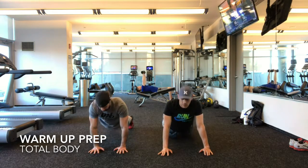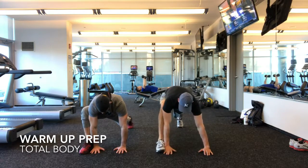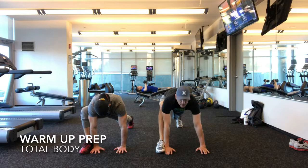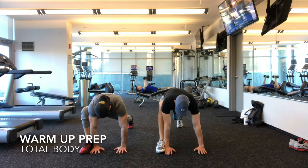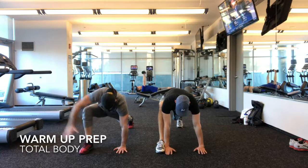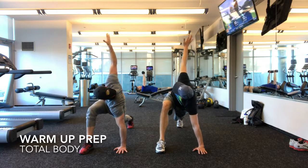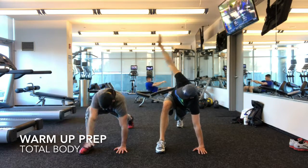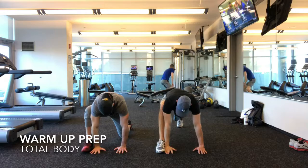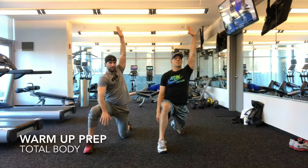Now bring the butt up into a push-up position. Bring your right foot all the way up, right hand on the left. Hold it. Bring it down. Now bring your left knee down — you're going to come up. Turn and rotate.